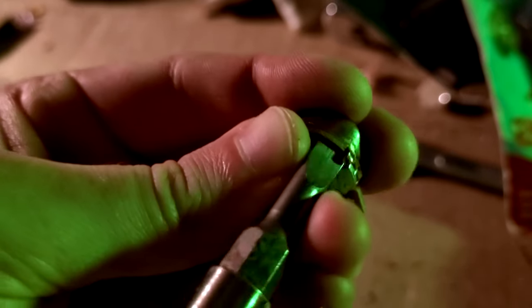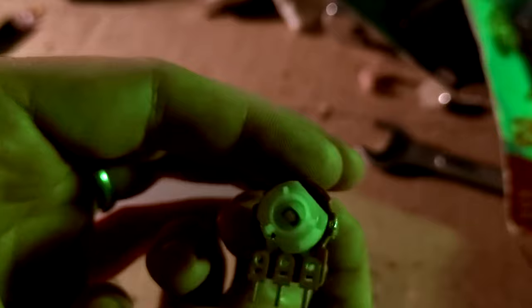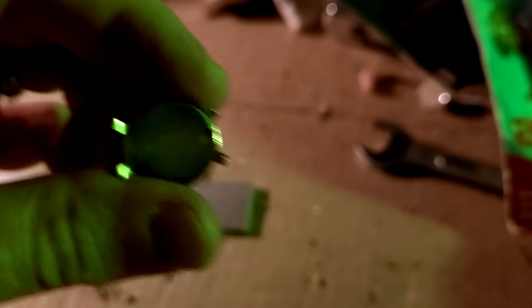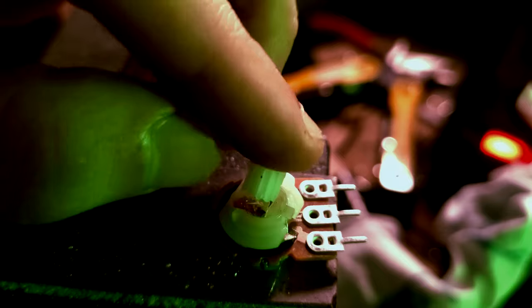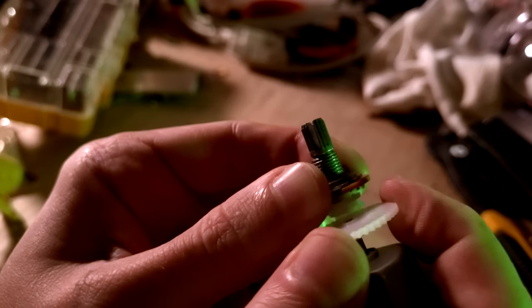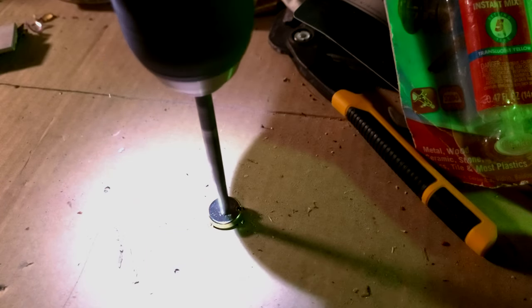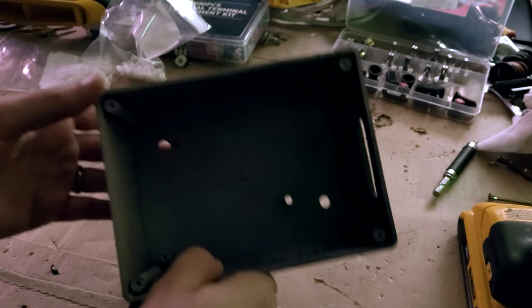You can disassemble the potentiometer by prying back the little tabs that hold the metal base on, giving access to the bottom where I'm planning to add a shaft to connect gears. Note that the base needs to be reinstalled in the proper direction because it has a little tab that limits how far the potentiometer can spin. To connect the shaft I glued in a 10-tooth gear — not to use the teeth, but because it fits a 2mm shaft matching all the other gears. Finally, you have to drill a hole in the base to fit it back together, which was surprisingly difficult since the metal is so thin it wants to bend instead of cut.